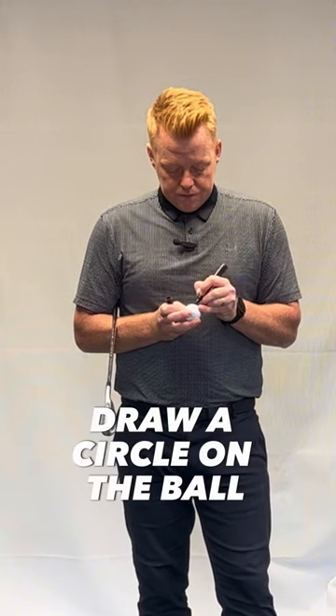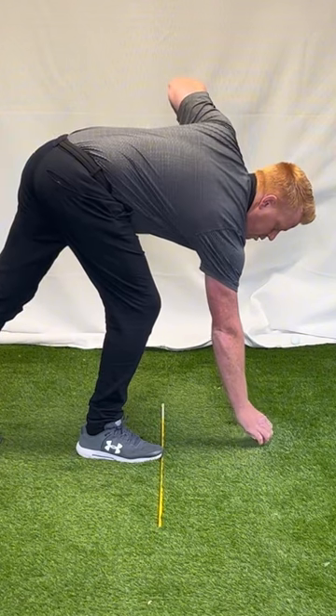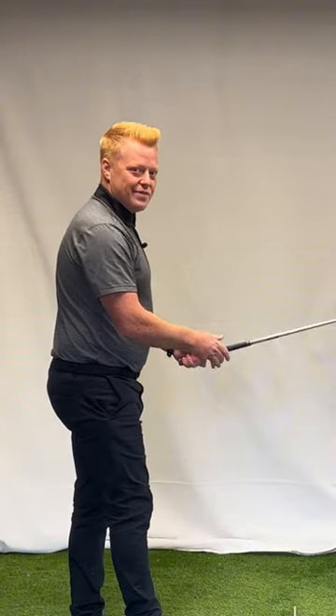Really just use a dry erase or whiteboard marker, and what you do is draw a circle on the golf ball like this. Then place that on the ground where you're going to contact the golf ball, and hopefully I hit the middle a bit under pressure. I'll always do another take if I have to — right on the toe.